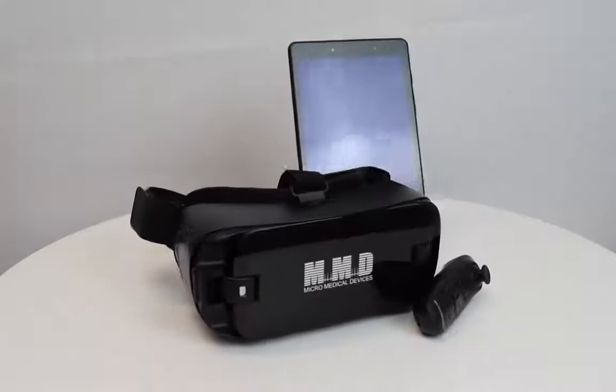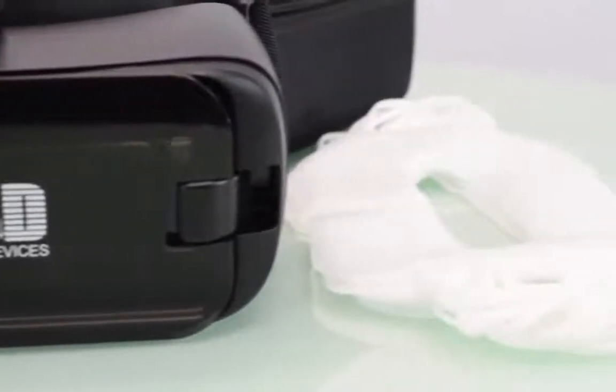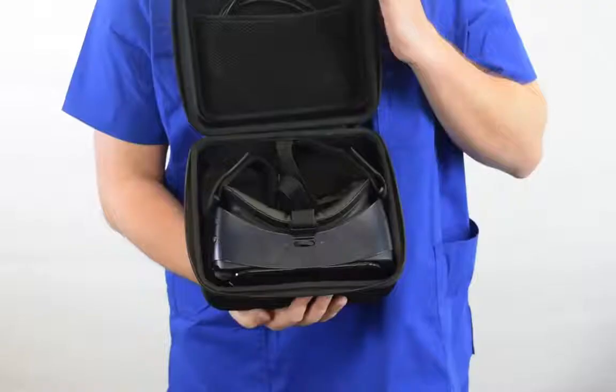Inside the case, you'll find the VF2000, a controller, a compact charging system, and disposable face shields to make using the device with patients even more sanitary.